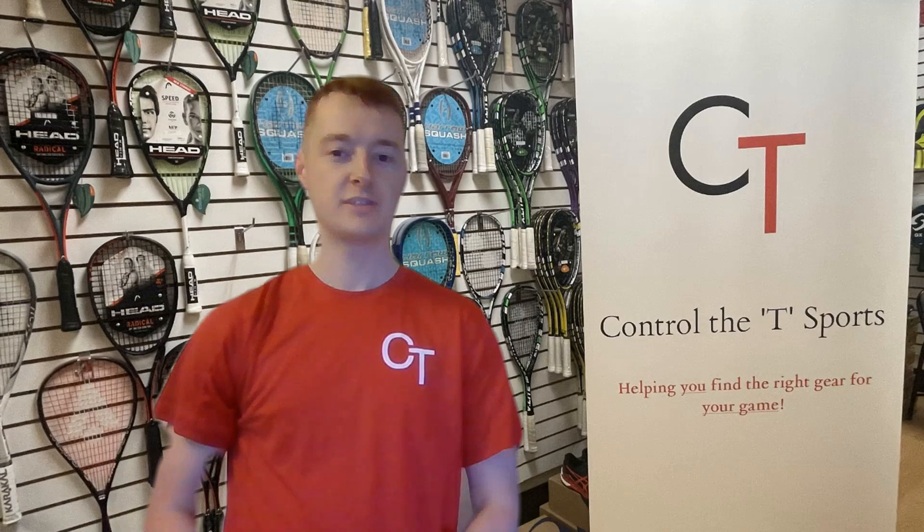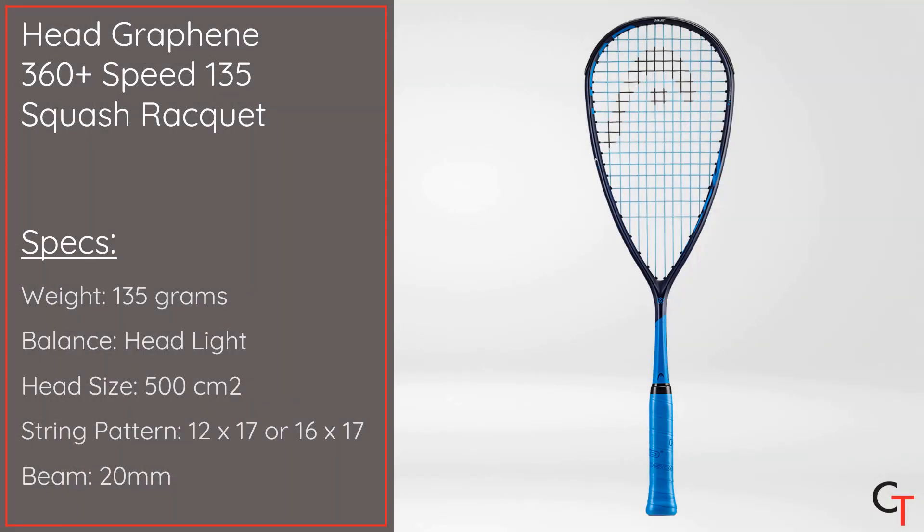Hi, I'm Alex from Controller of T-Sports and today I'm going to be reviewing the Head Graphene 360 Plus Speed 135 Squash Racket.